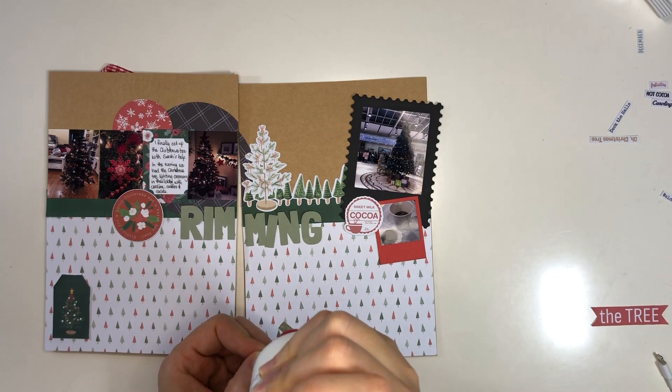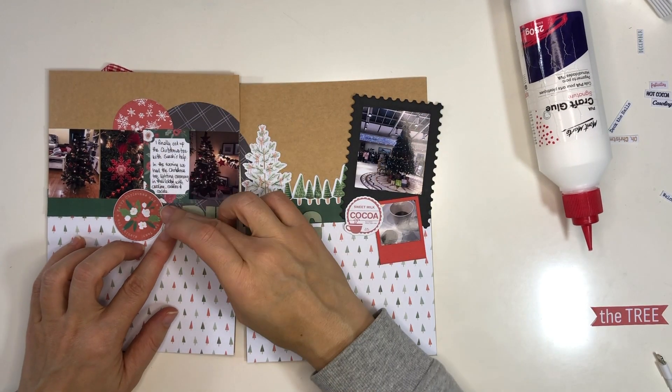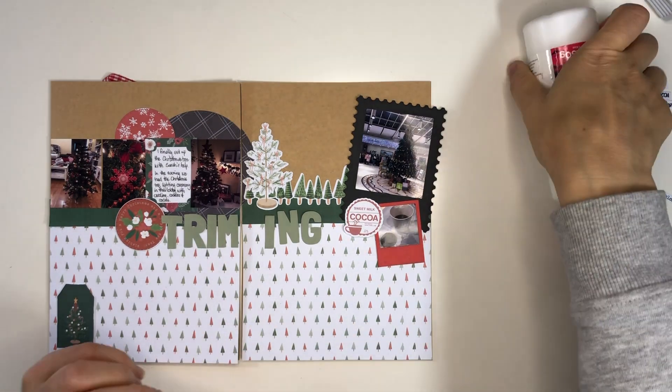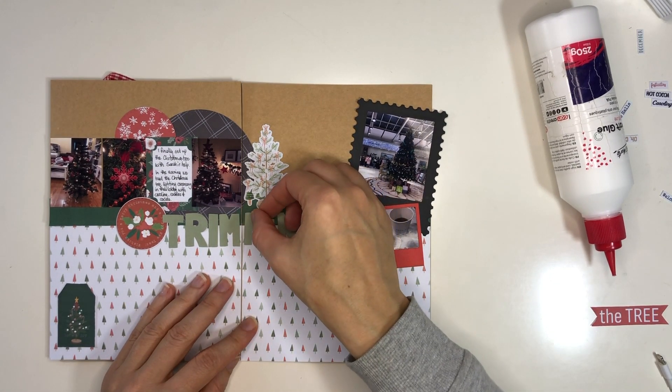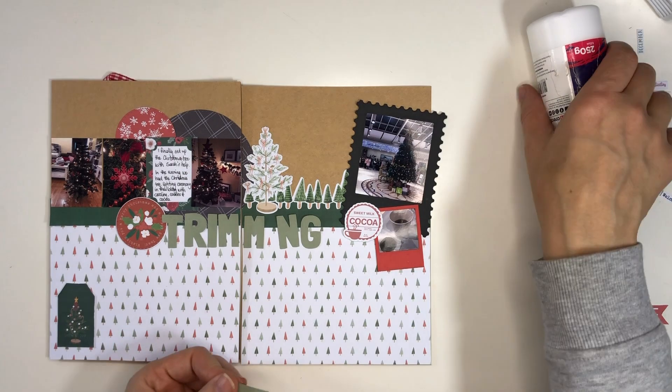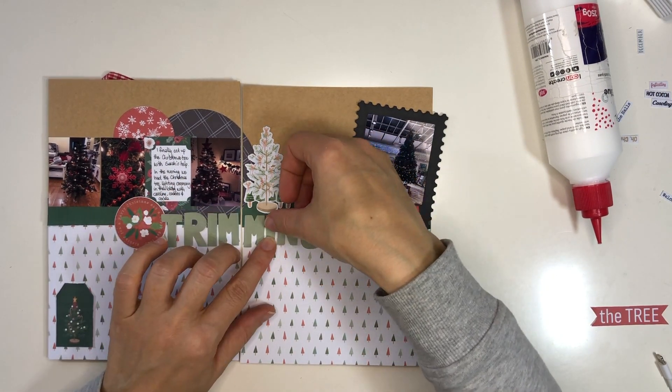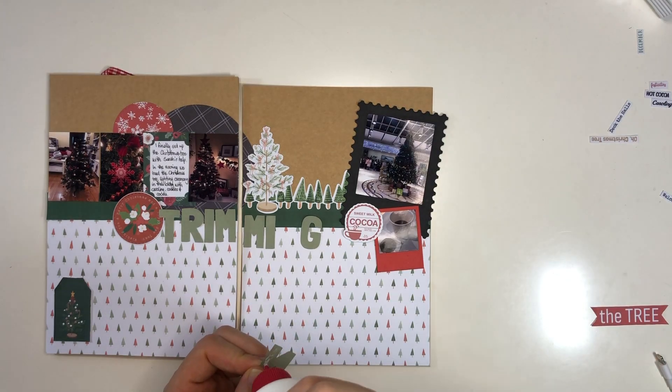Rather than starting on the left, I'm starting on the right in this part, and for this one I'm moving from the edge to the center of the page as well. So in this case I'm starting with the left and moving to the right. That way I can ensure that my letters are close together.